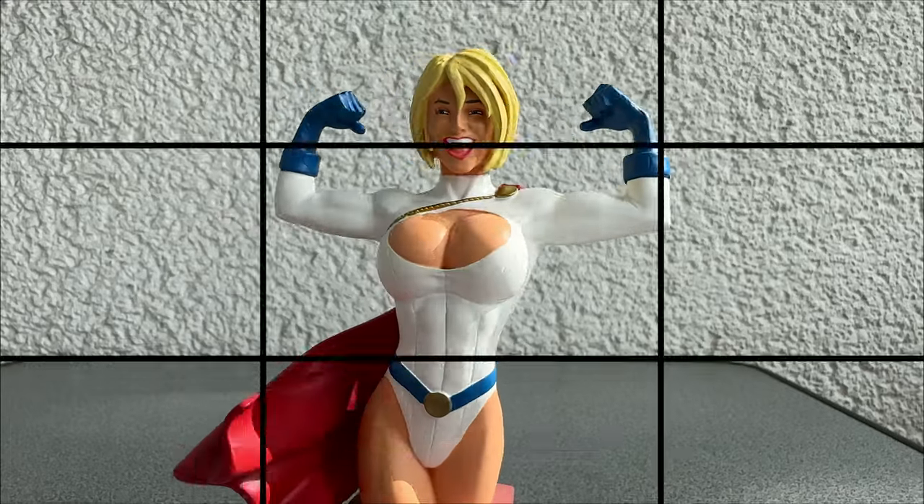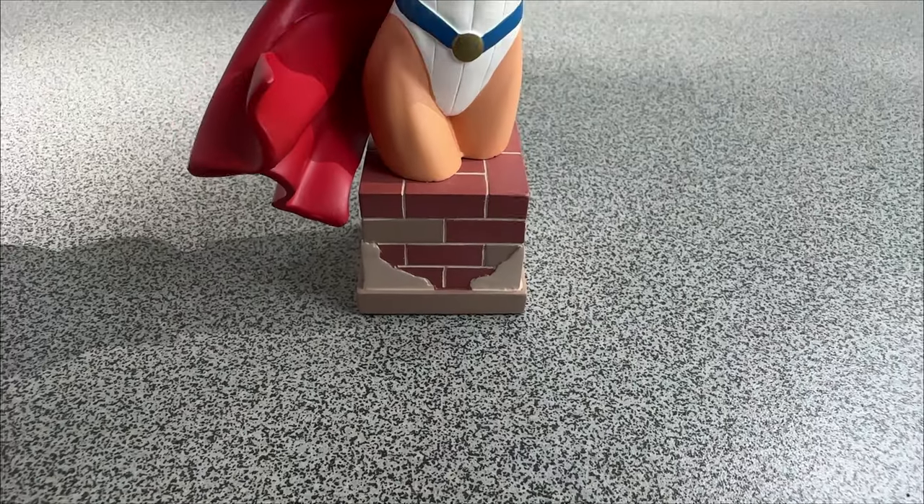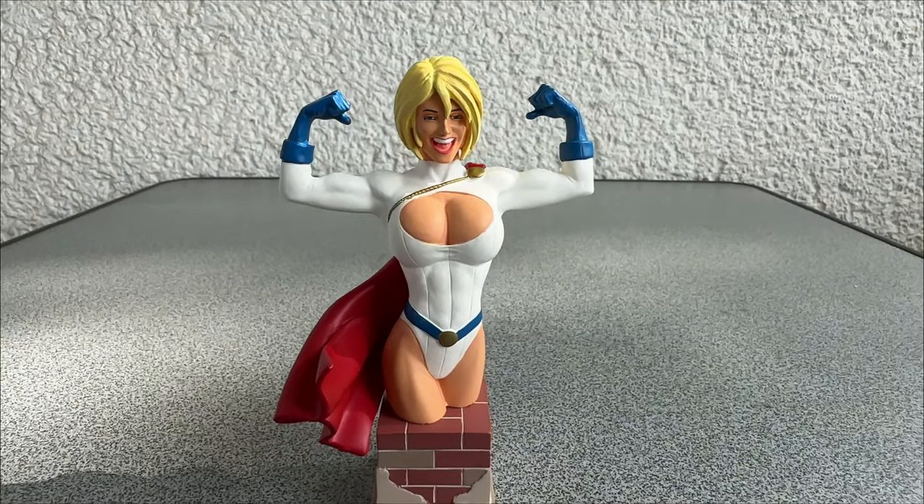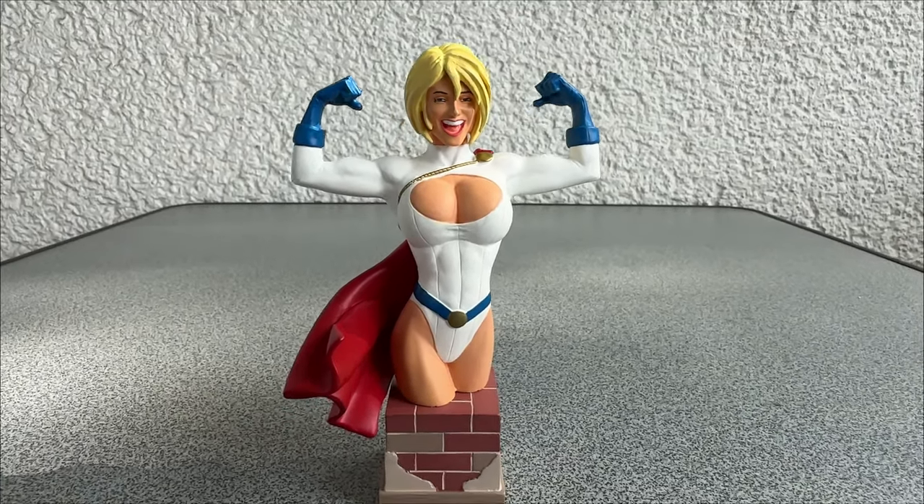But I don't collect figures as an investment. I collect them because I like them. And this Power Girl mini bust I like a lot. But I still wish it was a complete figure.